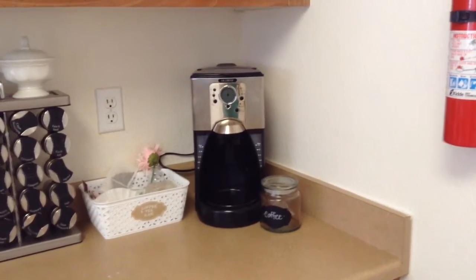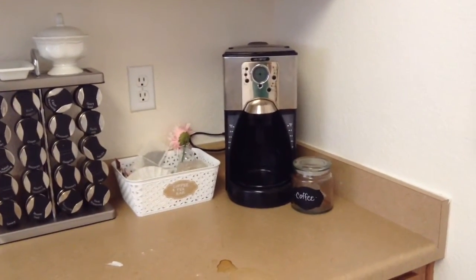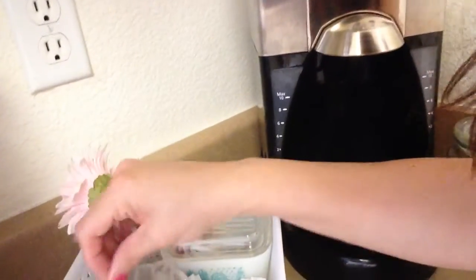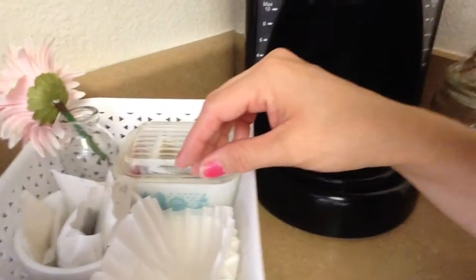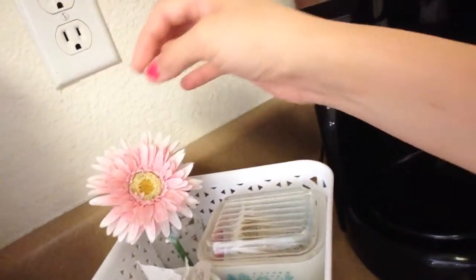I know we don't have that long that we're going to be staying here, but I still want it to look nice. I just wanted to show you what's in this — I have a little thing for tea, some coffee, more tea, and then just extra honey and a plaque.